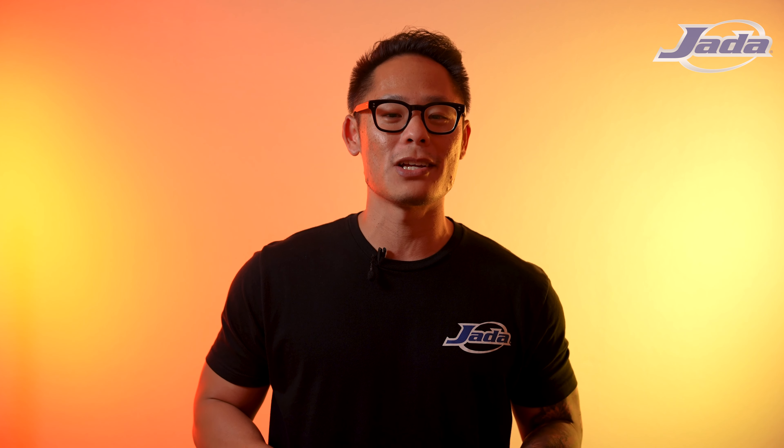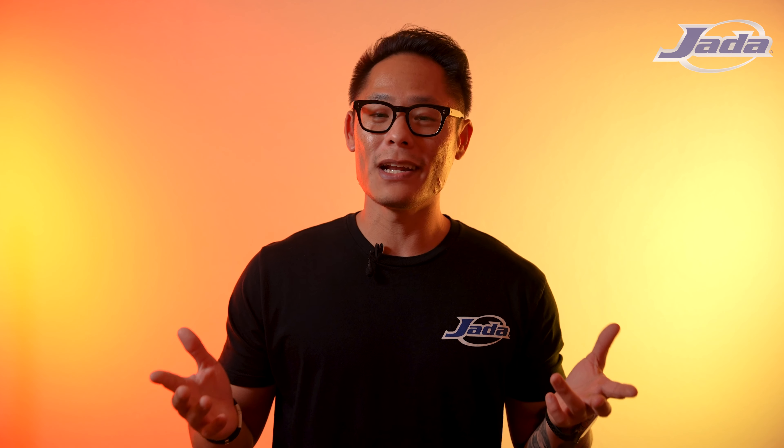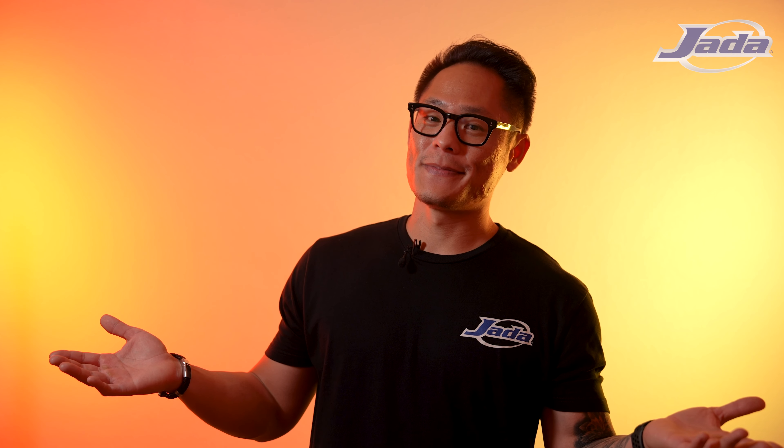How's it going everyone? Welcome back to Casted, a series where we give you a sneak peek at some of the newest and coolest things coming soon from Jada Toys. I'm your host Daryl and today we got a wonderful toy to show you guys. It's the definitive version of the 1989 Batmobile.